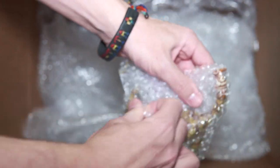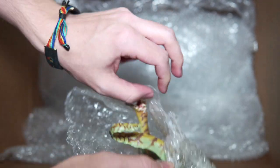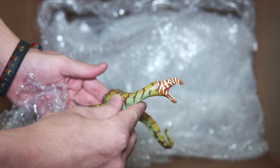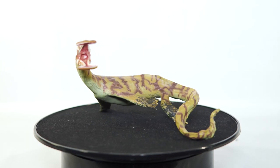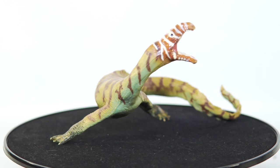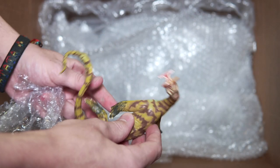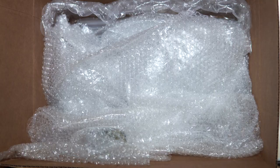Another PNSO figure — you can kind of see it poking through the bubble wrap. Let me get it open. There is the Atopodentatus — if I'm saying that correctly. This is another figure that caught my eye, but I thought, it's not a dinosaur, so I'm not that inclined to get it. But it's such a weird critter that I was somewhat interested. I just didn't want to pay full price, so when the guy had it cheap, I told him to throw it in. I'm actually really glad he did — this is such a kooky critter and it looks so great in model form.